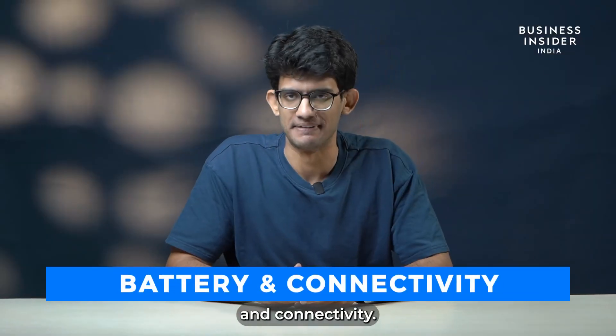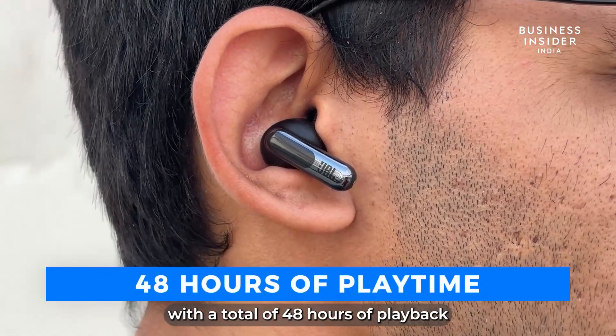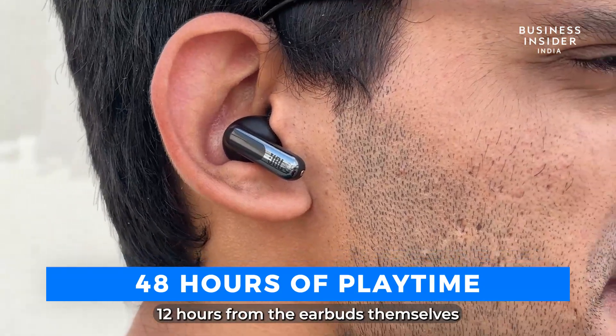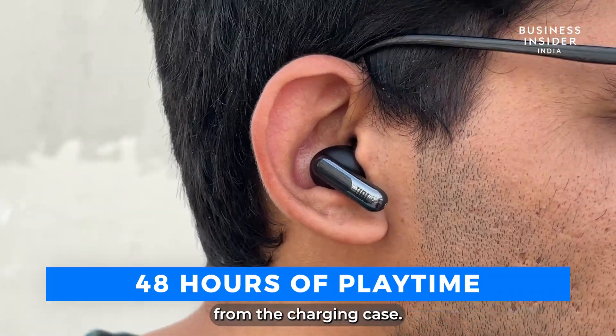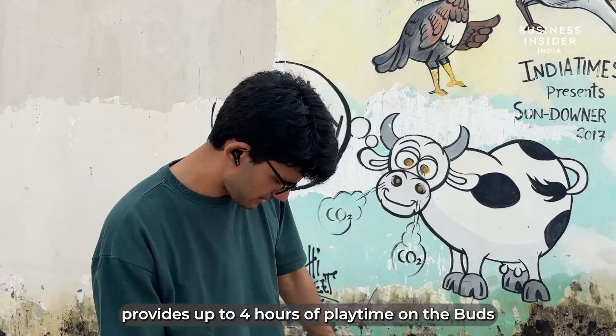Let's talk about battery and connectivity. The JBL Live Beam 3 offers impressive battery life with a total of 48 hours of playback — 12 hours from the earbuds themselves and an additional 36 hours from the charging case. A quick 10-minute charge via the Type-C cable provides up to 4 hours of playtime on the buds.